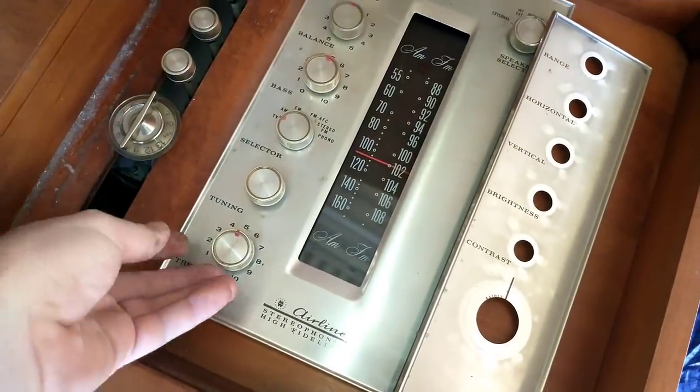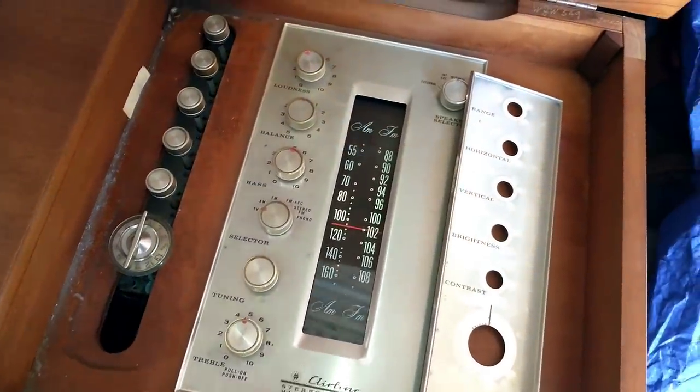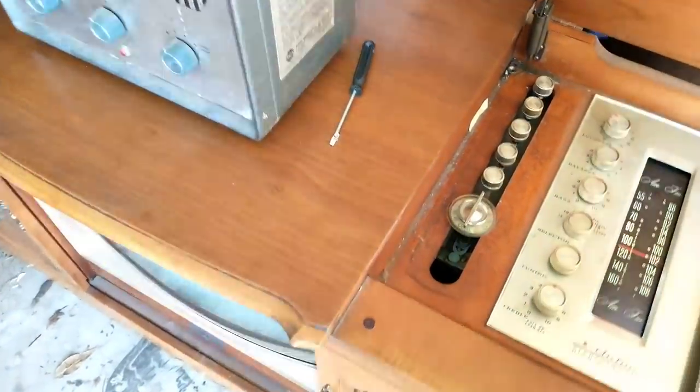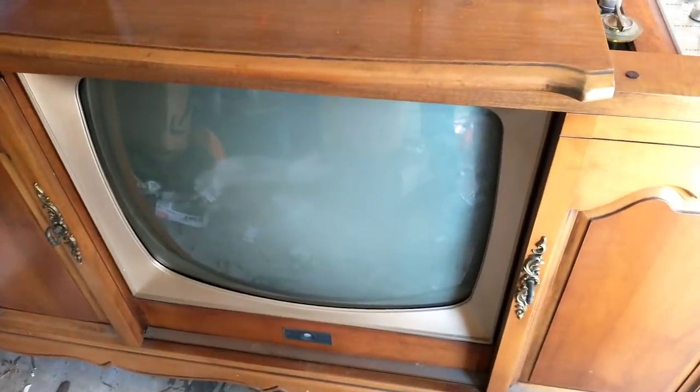We had a loose tube socket, so let's try this again. Let's see if we're getting filaments lighting. Yep — see what happens now. There's our TV sound.